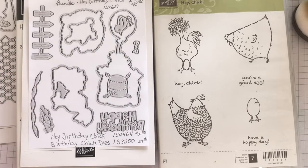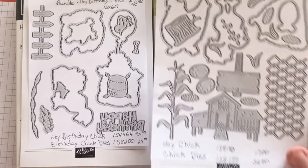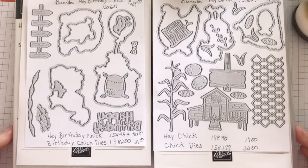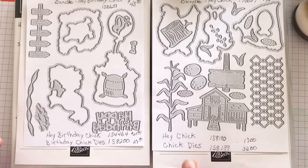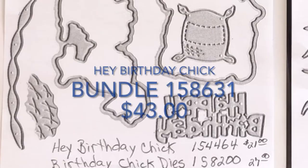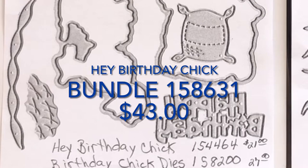The dies are fantastic. You end up with chicken wire, signs, a chicken coop, corn, eggs, food, feed bag, fence, little chicken tracks, little chicks, a wood stump. It is just fantastic. These dies bring these so far over the top that I am sure you're going to want to purchase these.